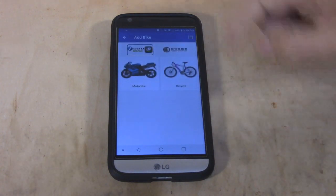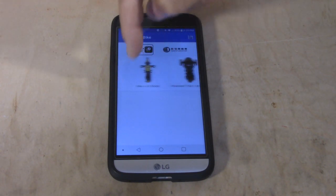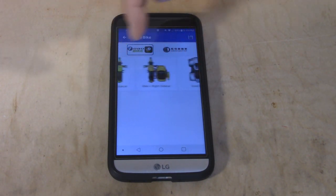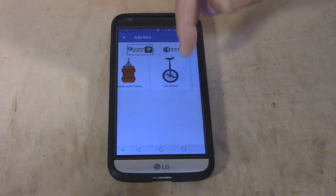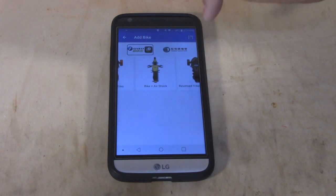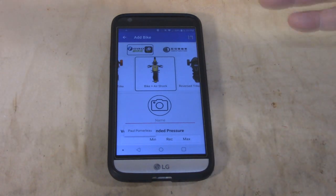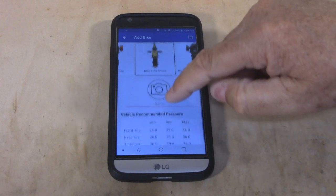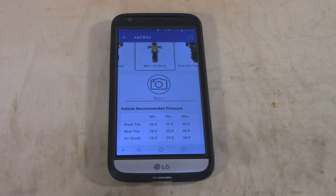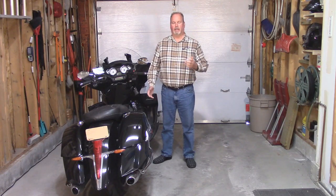Simply open up your FOBO Bike 2 app and you're going to want to add a bike. You have multiple to choose from — trikes and spiders and sidecars, four-wheelers, trailers, even a unicycle. For me, I'm going to choose the bike with the air shock. Then you simply follow the instructions — very easy to hook up. Give it a name, tell it what pressures you want, and install the sensors when it tells you. So now I'm going to know instantly what the pressures are inside my tires and my shock while I'm inside the house getting ready to go for a ride.